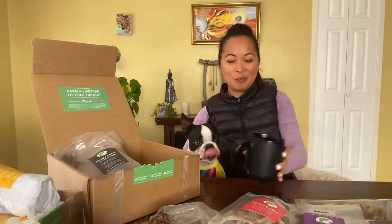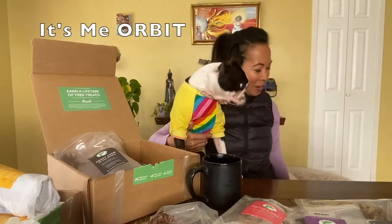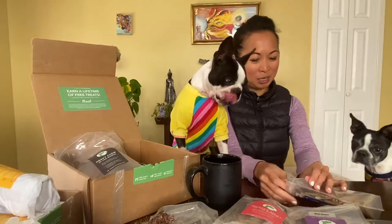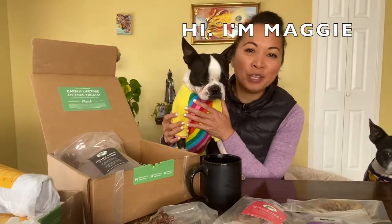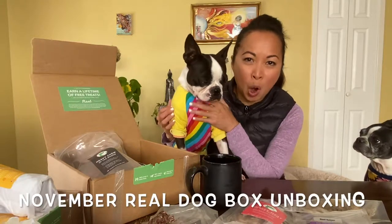Hi everyone, it's Hannah. We've got the two dogs up here — we've got Orbit and Maggie. And we have the November Real Dog Box. I'm going to show you what's in it. I've already opened it.